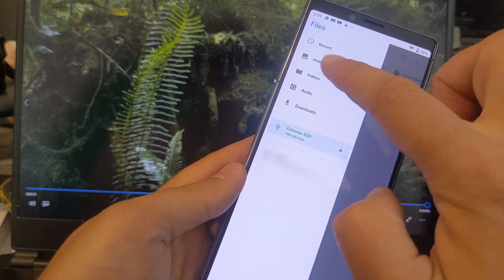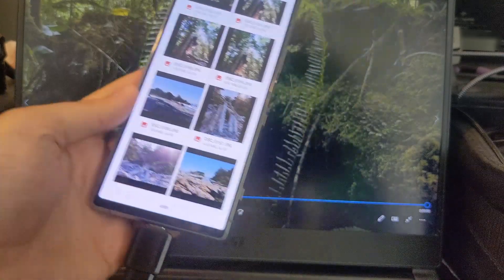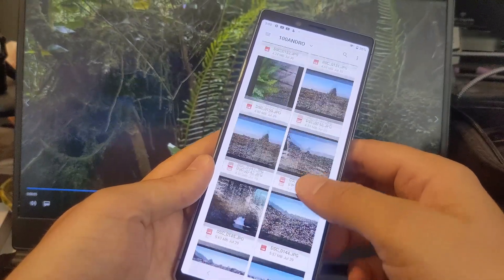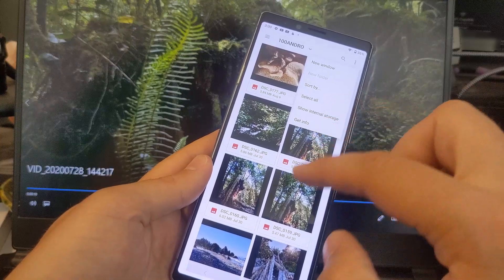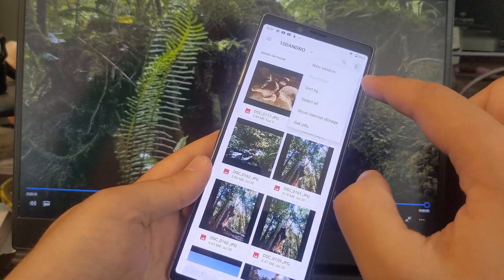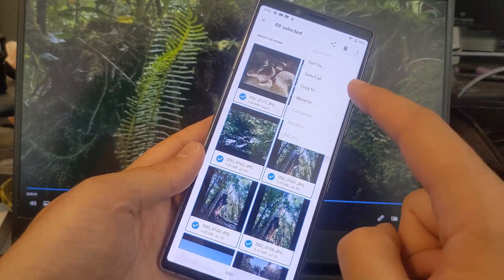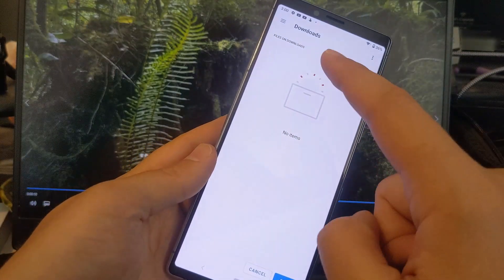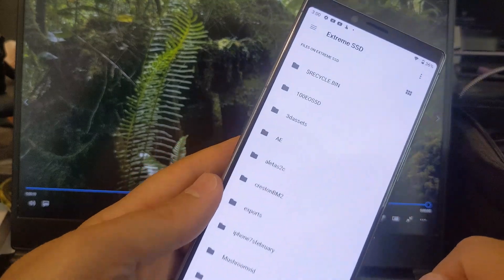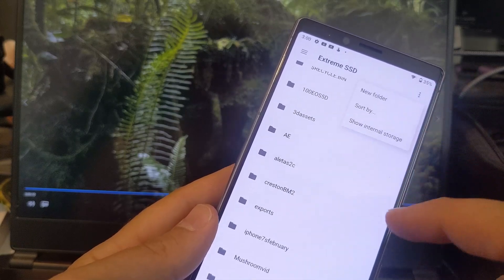I'm gonna go back to images. I've got my Olympic Peninsula stuff. I'm going to go to 'copy to' and then go to external drive and create a folder there.